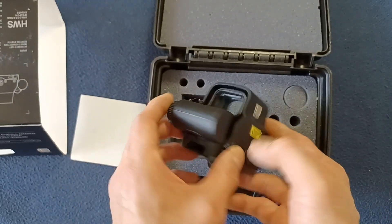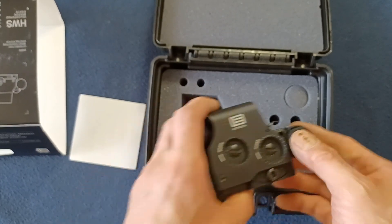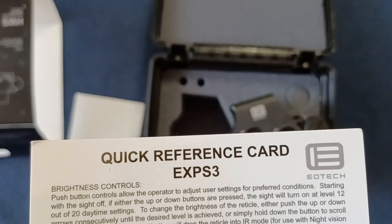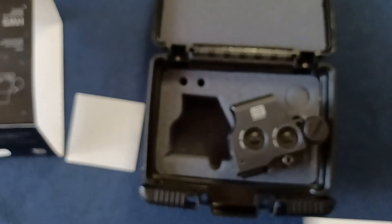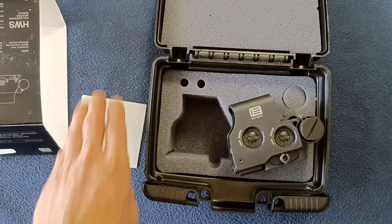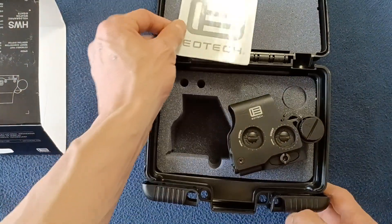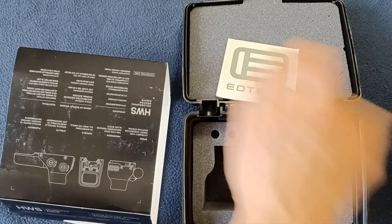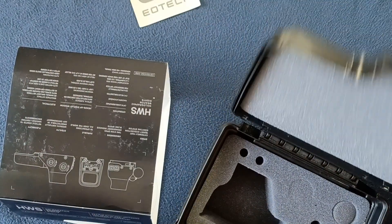Taking a quick look at EOTech — specifically the EXPS3 — the camera won't even cooperate with the reference card there. Feel free to check it out. Also, if you look at the history of EOTech, there have been various quality adjustments to the program.